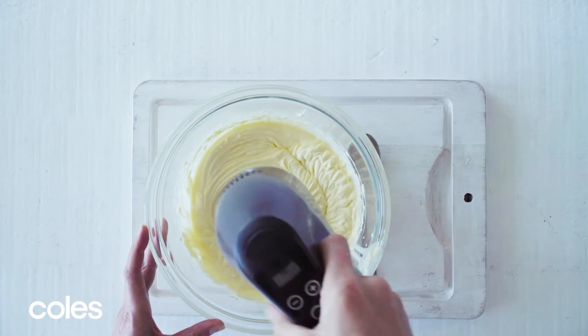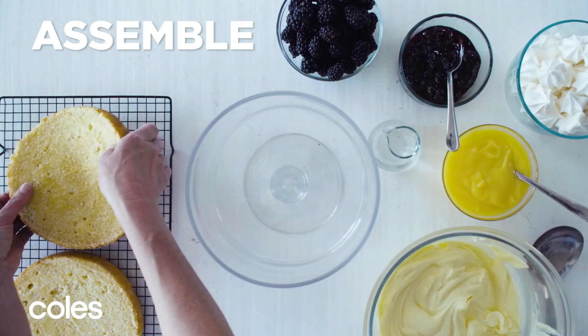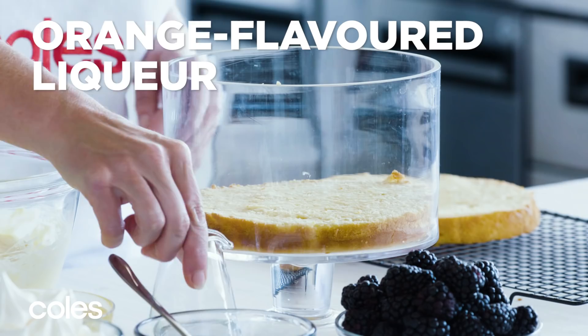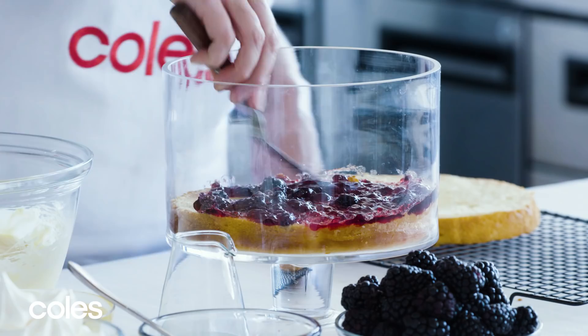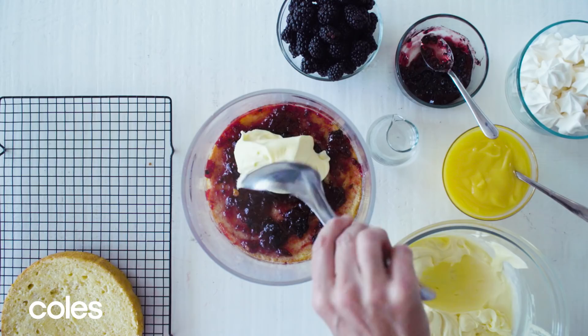Use a large serrated knife to split the cake into two. Place one cake layer in the base of a large serving dish. Drizzle with half the liqueur if you're using it, and then spread with half the blackberry jam. Then spoon over half the mascarpone mixture and half the remaining lemon curd. Sprinkle with half the blackberries and meringue.